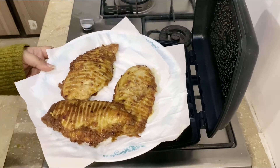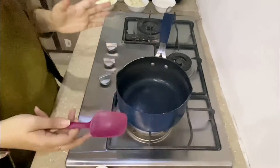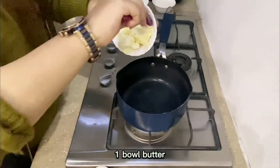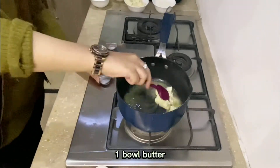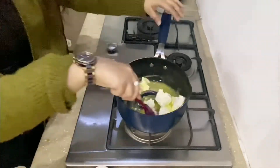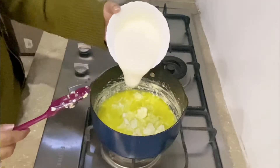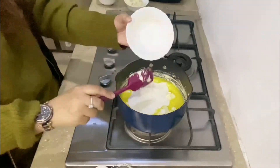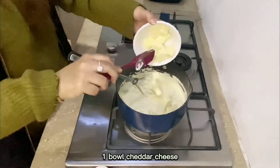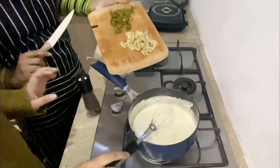Now I am going to make the sauce. First I am going to fry the butter, then add the cream, and now I am going to fry the mushrooms.